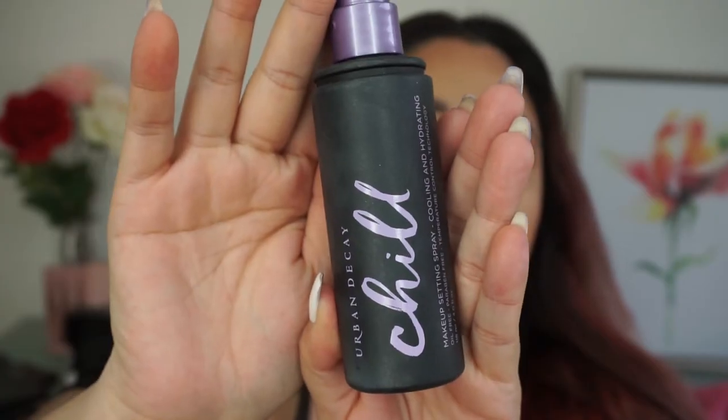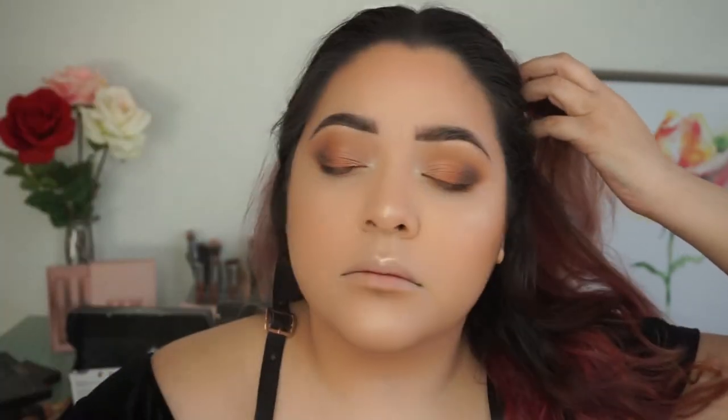Now taking my Urban Decay Chill setting spray and just setting my entire face.